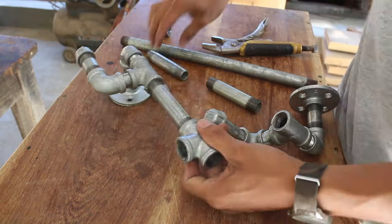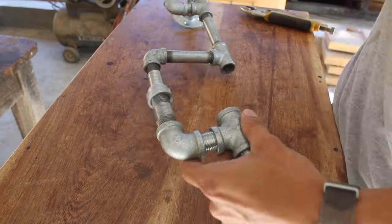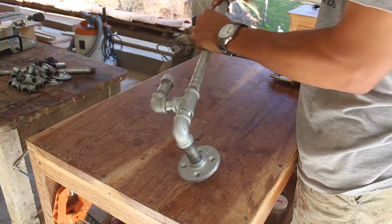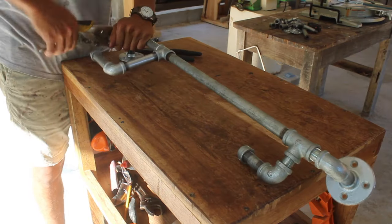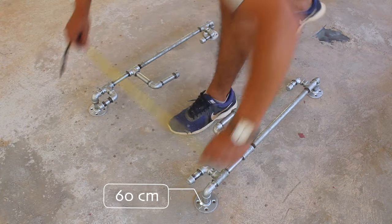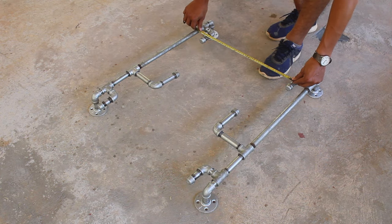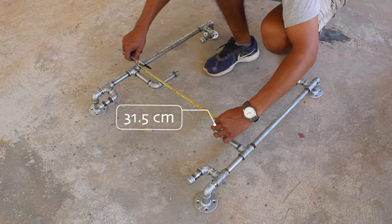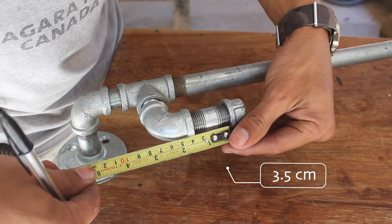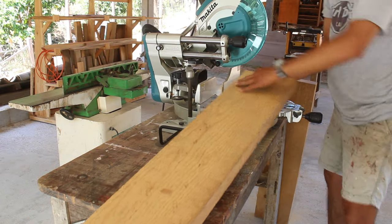I gotta say that pipes are some of the most versatile things ever. After making the adjustment for having the 2 symmetric sides, I tighten them up with a vice grip. I lay out the pipe on the floor to take some measurements — I measure the distance from the center of each pipe that holds the shelf, and the distance from the wall. I also measure how thick the boards need to be for a tight fit. Then I continue by breaking down the lumber I'm going to use for the shelf.